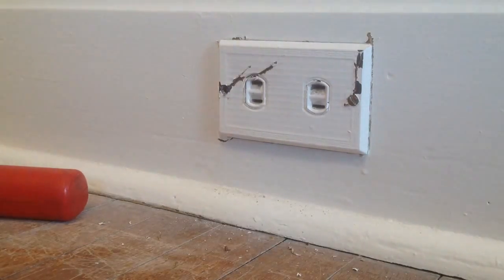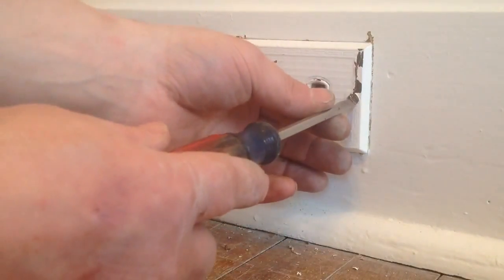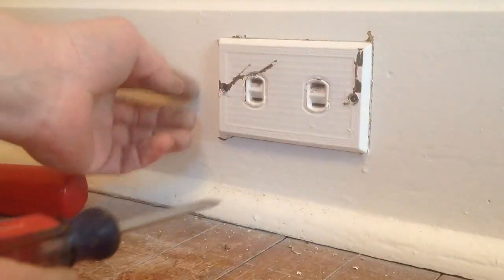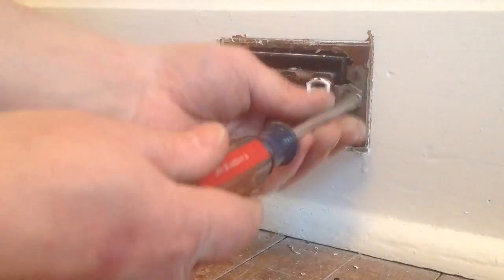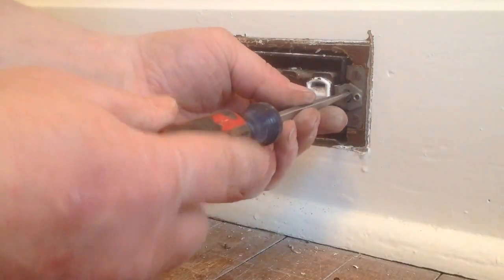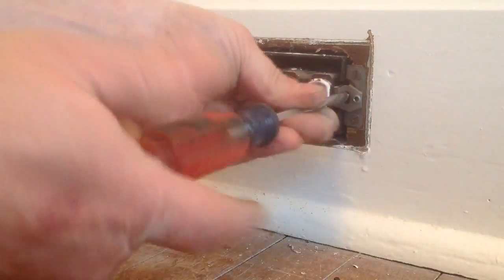I haven't seen a plug like this in a long time. The screws to hold it and the cover on are actually on the outsides, not on the middle like you normally see. Pretty nice setup, but you can see it in very small places where you plug in. They might even be the same size, I don't know.